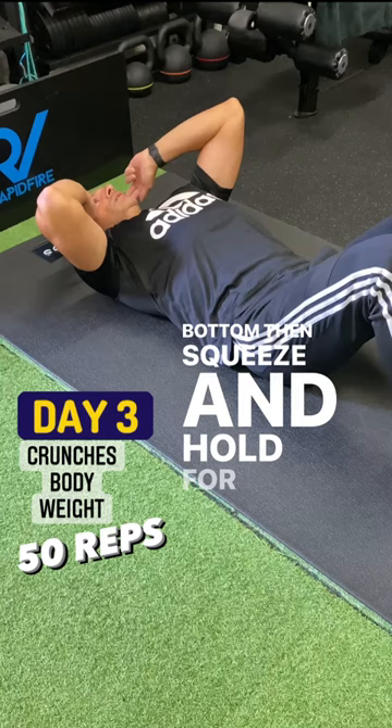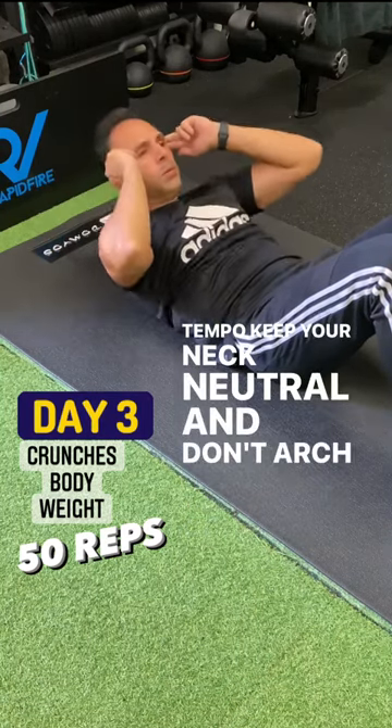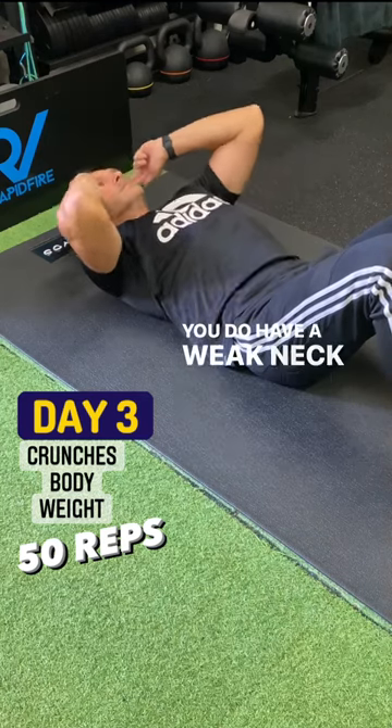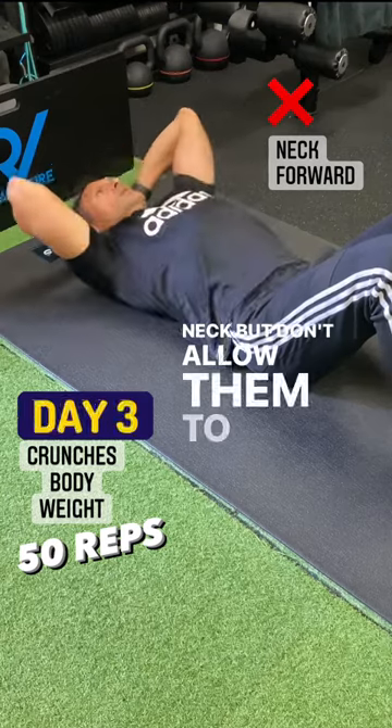Then squeeze and hold for about a second. Control that tempo, keep your neck neutral, and don't arch it forward. Now if you do have a weak neck, you can place your hands behind your neck, but don't allow them to push your neck.